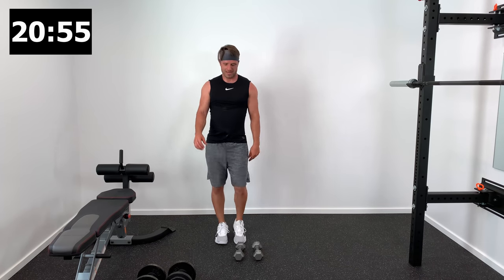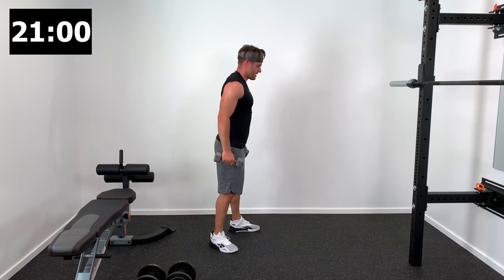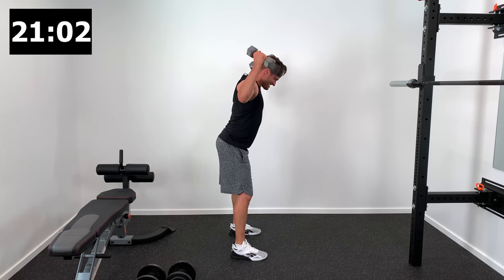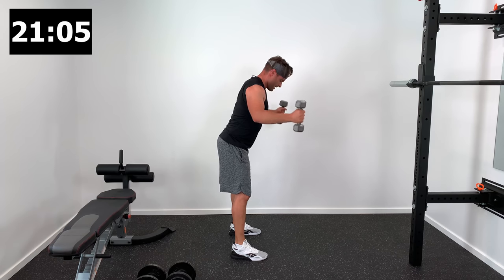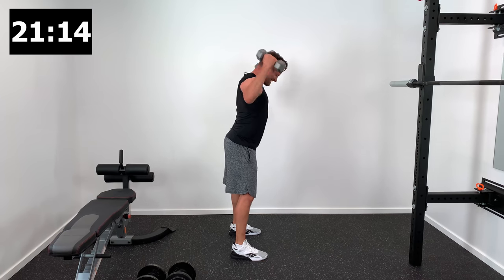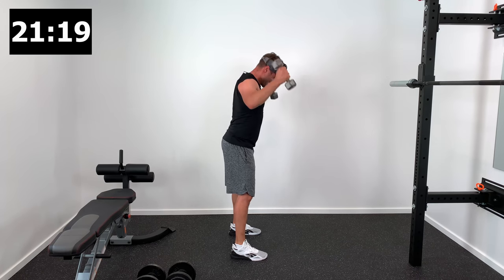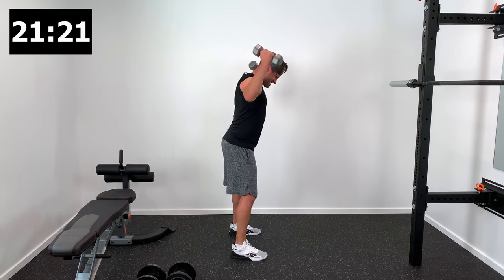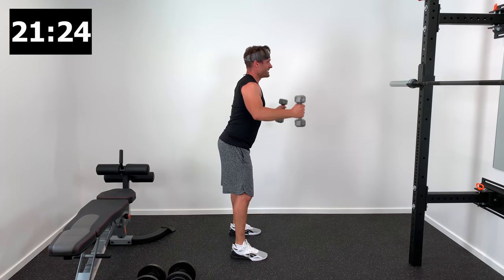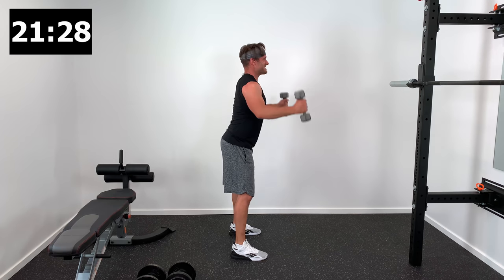Last set of dumbbell W's, also known as dumbbell face pulls. Hinge forward at the hips, arms in front of you, then pull those arms up and back behind you. Shoulder blades need to be in the right position — tuck your shoulder blades down and back and then let your arm rotate around the rest of that motion. You're feeling that rotator cuff, those external rotators — nice and controlled on the way up and then nice and controlled on the way down. That concentric and eccentric motion will help to strengthen and stabilize those rotator cuff muscles.